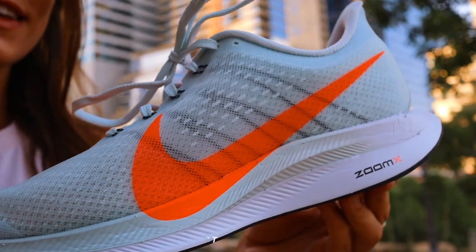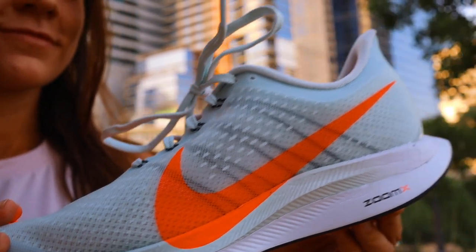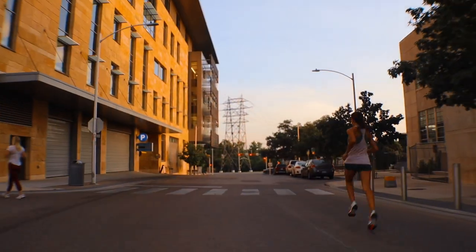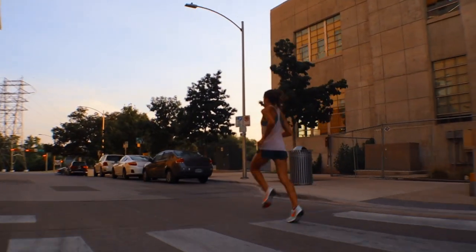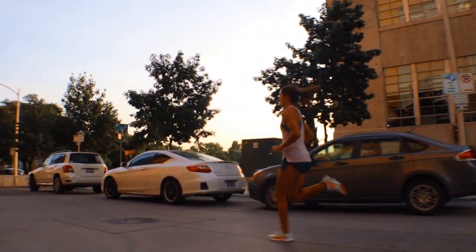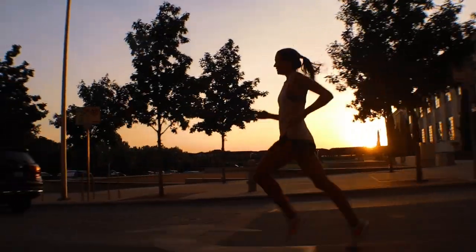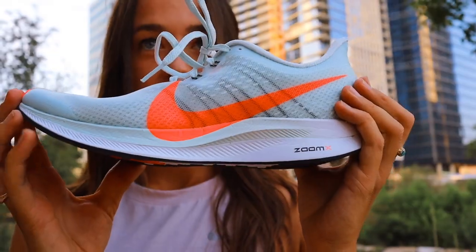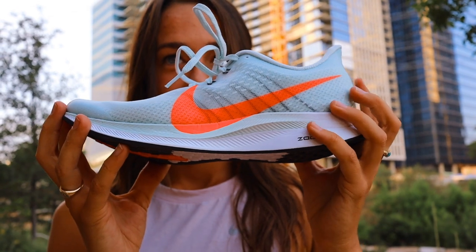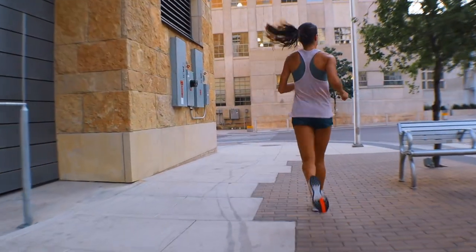Going into the midsole, the Pegasus Turbo brings Nike's top of the line cushioning in full effect: the Zoom X. Last year we were huge fans of the Zoom X technology and how light it was in the Vapor Fly 4%, and while that was a great racing shoe, the thought of having that Zoom X cushioning in an everyday trainer is now a reality. But without the carbon plate, we wondered if the ride would still provide that bouncy, responsive feeling we remembered — and the answer is yes.